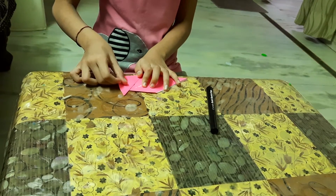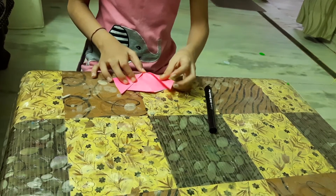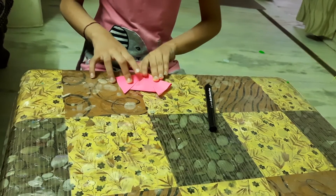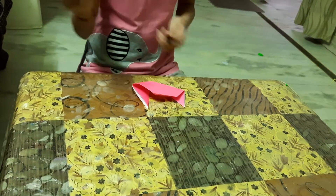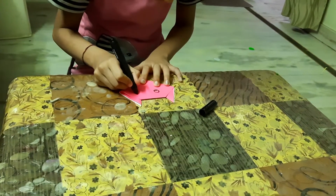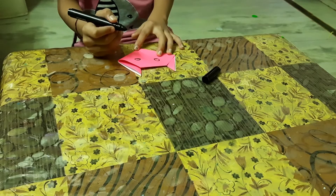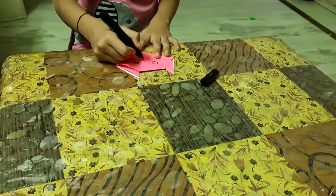Then we will make a triangle like this. So look, and with the black sketch pen, we will draw her eyes and her whiskers.